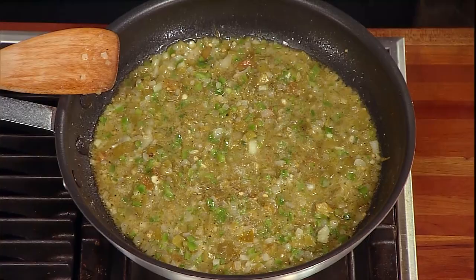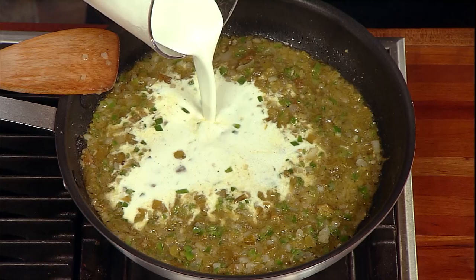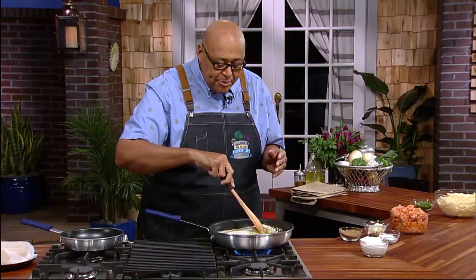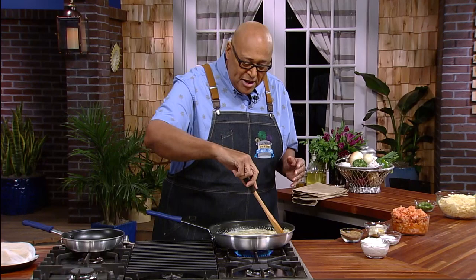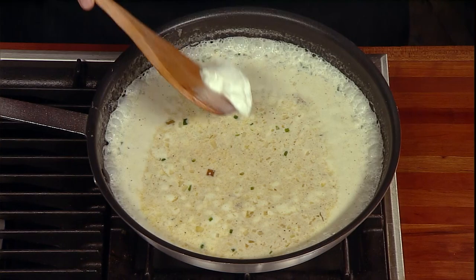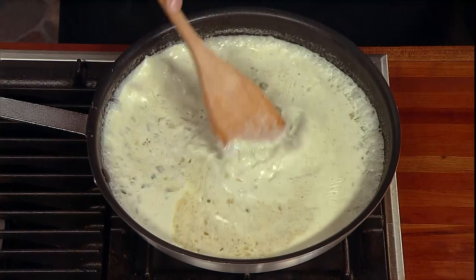So we're gonna get our heavy cream in, and this is gonna help make our sauce. This cream is going to heat up — we're gonna bring this up to a nice boil around the edges. Now I'm gonna start slowly working in our sour cream so we can get that melted and dissolved. At the same time, this is gonna start to reduce, and this sour cream as it heats up is gonna cause our sauce to thicken.